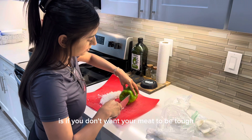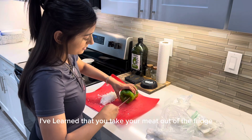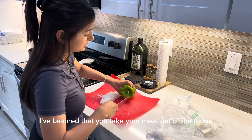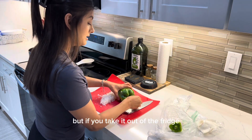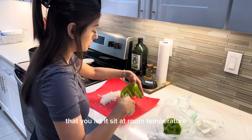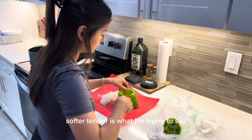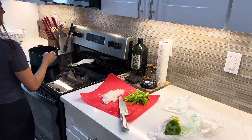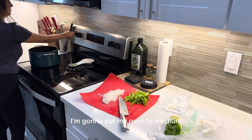Something I've learned is if you don't want your meat to be tough, you take your meat out of the fridge and let it sit at room temperature. I don't know if it's true or not, but your meat will be softer — tender is what I'm trying to say. Now that my chopping is done, I'm going to put my stove to medium.